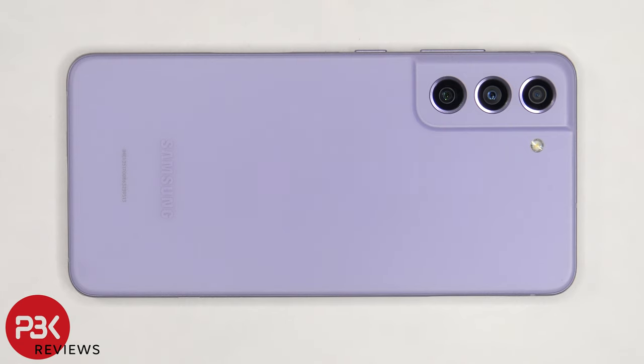This is the Samsung Galaxy S21 FE disassembly. If you want to see more videos like this, make sure you subscribe and follow me on Twitter so you'll be notified when I upload a new video. And if you need any tools, there are links in the description.